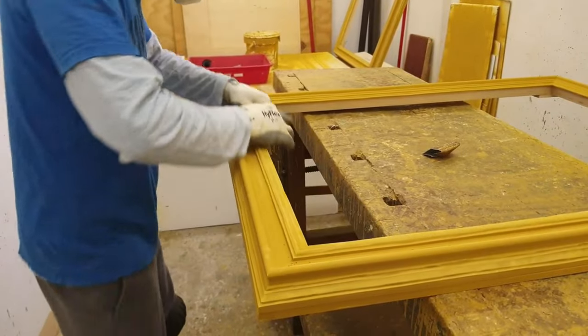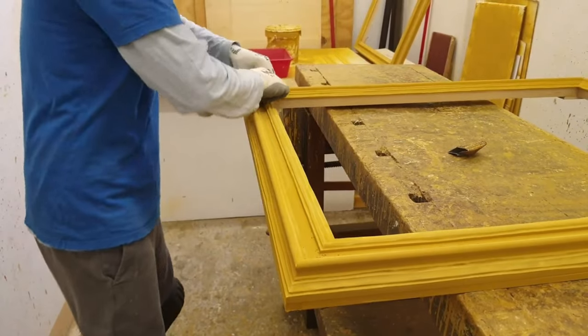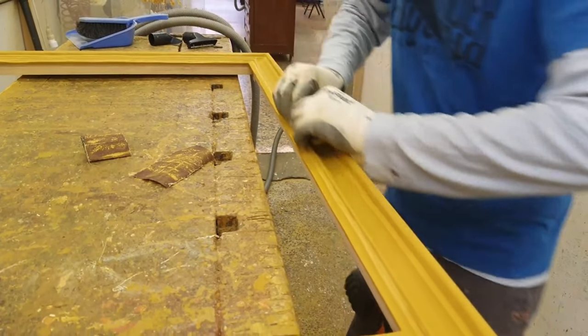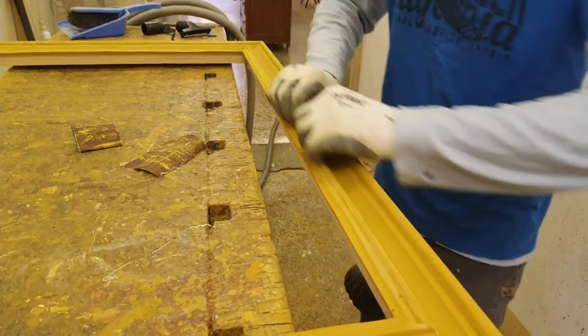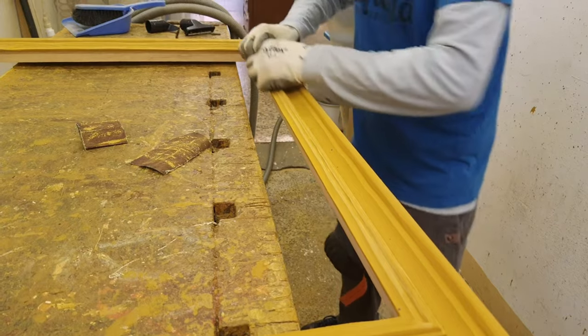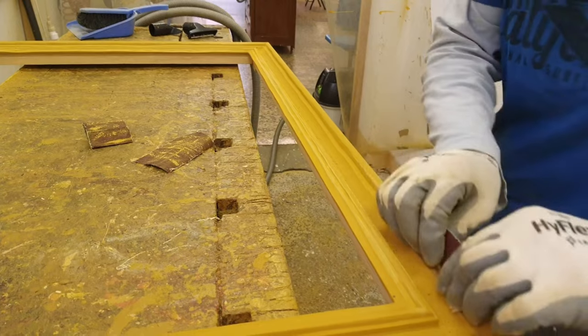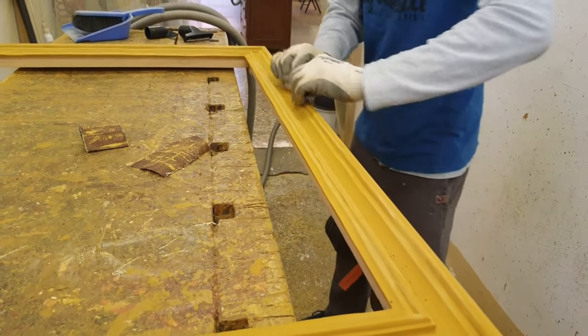In some areas of the surface, it is therefore necessary to use the sandpaper after each coat of gesso. We remind you that the gesso is used to obtain the perfection of the concave and convex moldings of the profile. Therefore, the use of sandpaper is carried out after each gesso application.